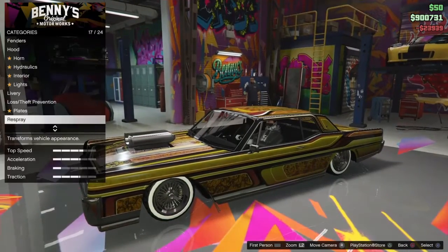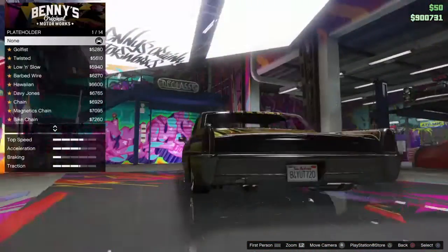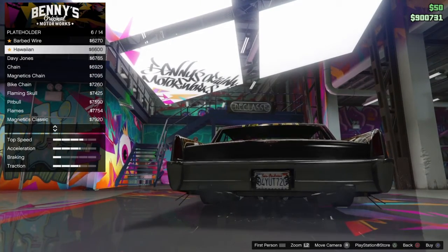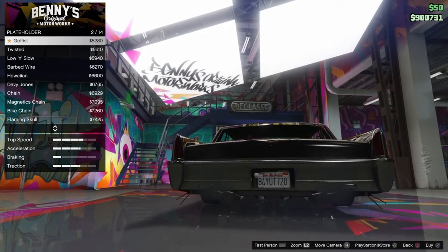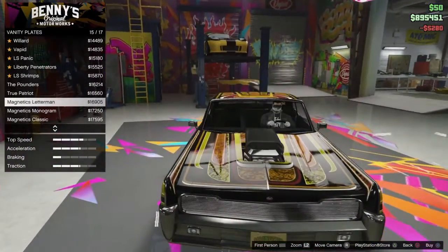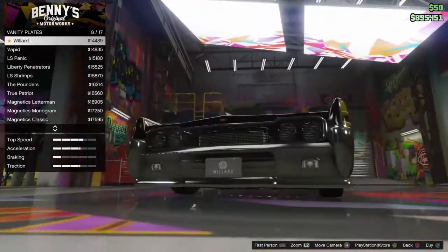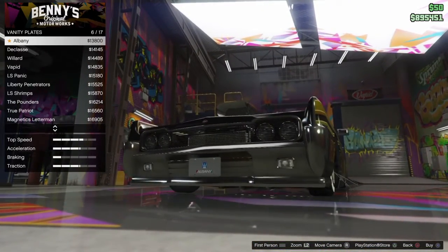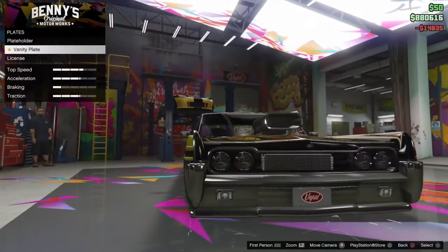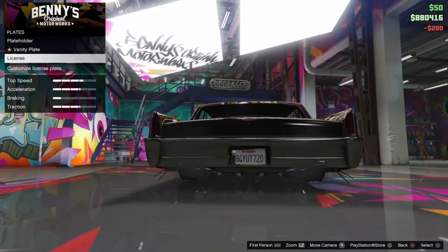Alright. Gold plates. Plate holder — I want it to be awesome. We are Golfists. Let's see if we can get a gold front thing. We got Vapid, Willard, Class A. This is the Vapid Chino, so we're going to put Vapid on here. License — I don't know, I like this one.